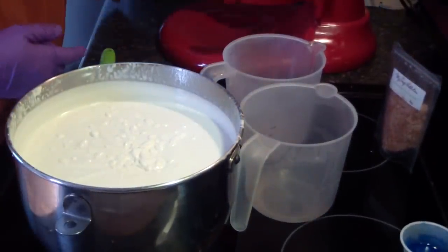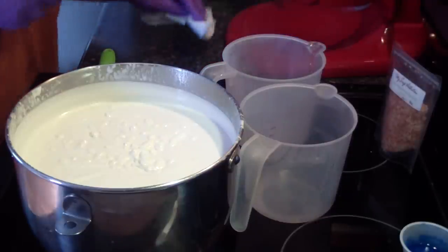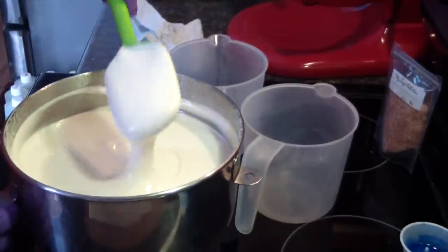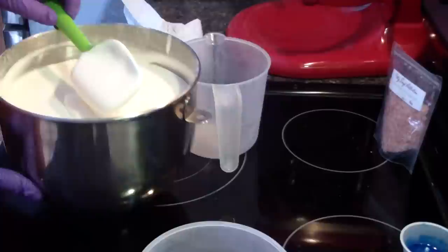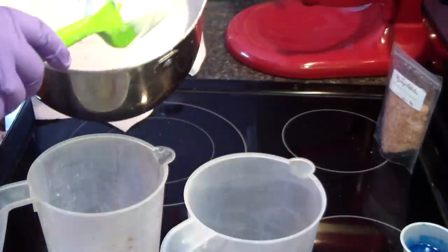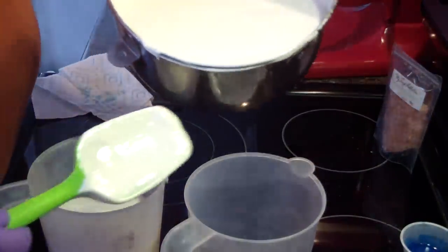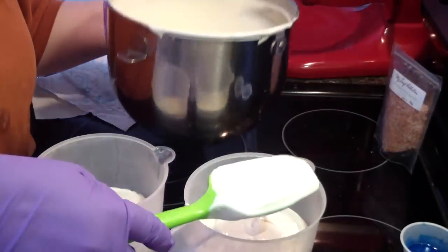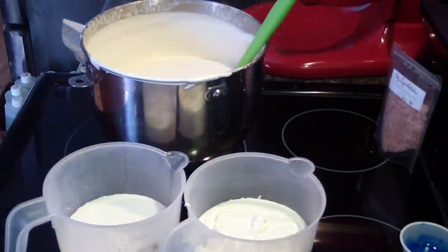Let me wipe off my mixer and push this back here out of the way — she's had a workout this morning. Isn't that beautiful? Whipped soap is so pretty. So I'm going to do green and blue, and then the white base, and then we're going to put some salt on top.